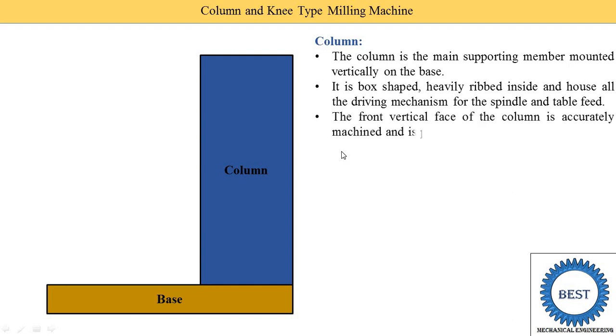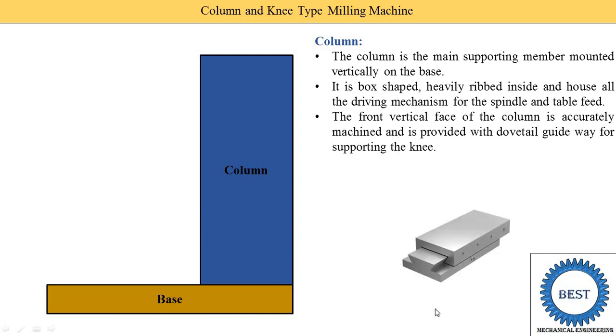The front vertical face of the column is accurately machined and provides a dovetail guideway for supporting the knee. The dovetail guideway allows the knee to move up and down, as it is mounted in a vertical position on the column. On the top of the column, an overarm is supported — a component added to the top part of the column.